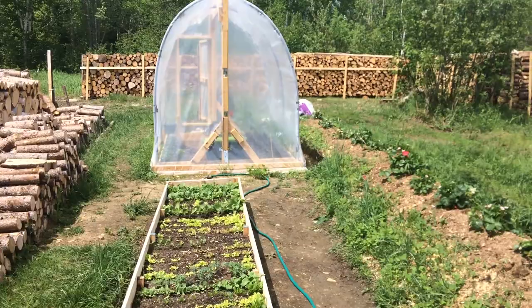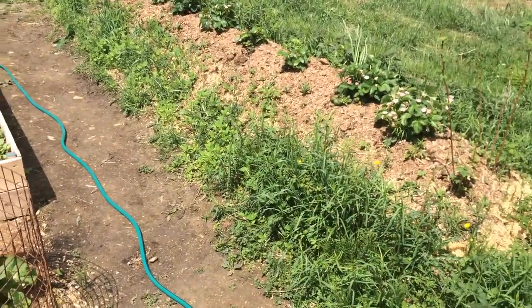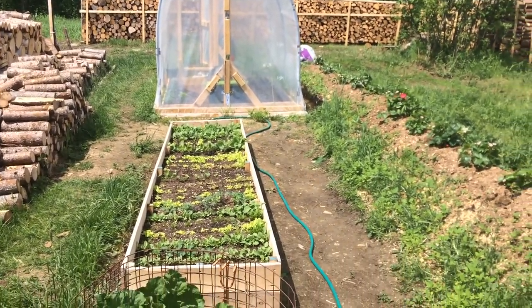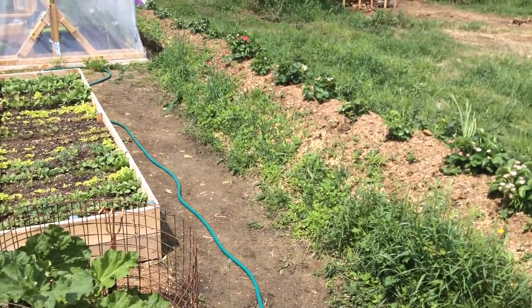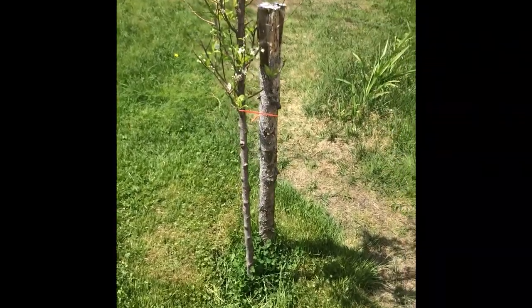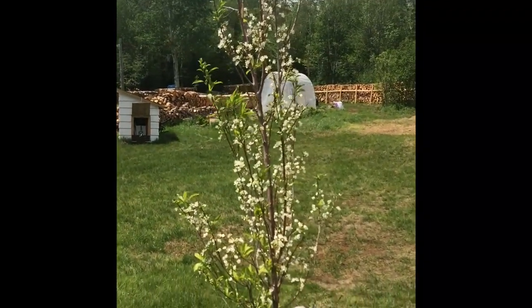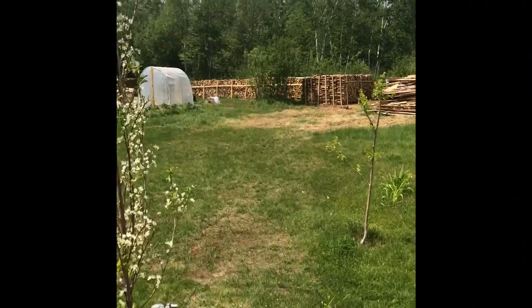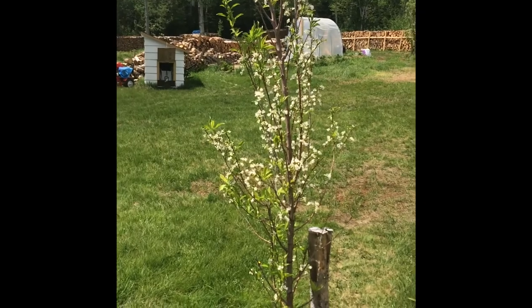I'm going to leave my little paradise and go catch up with some of the homies back in Alberta. Thanks a lot for watching, guys. Cheers. I've got to make sure to show off my Japanese plum trees — this one's not blooming as much as the one over there, but my gosh, do they ever smell nice. Eventually, one day, I'm going to have a lot more trees than this.